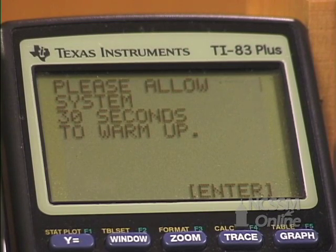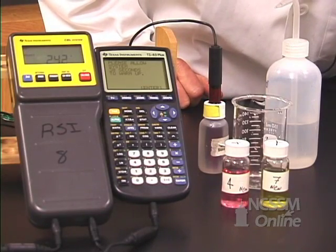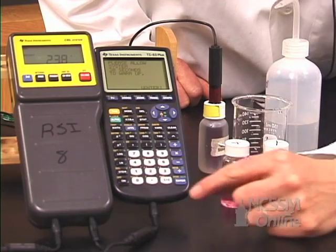It says to wait 30 seconds for the electronics to warm up. So we're going to wait 30 seconds and then press enter.